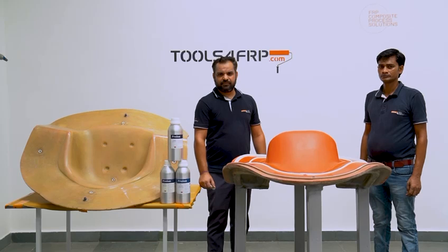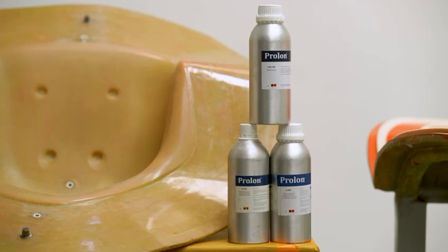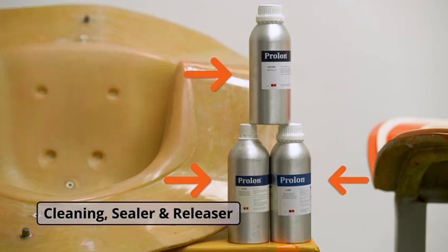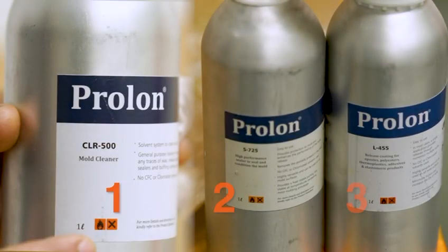The first step is to prepare the mold with a release system. This is important for the safety of the mold. We are using Prolan's semi-permanent release system that consists of cleaning, sealer, and releaser. In a simple way, the operator can remember 1, 2, 3 for application.